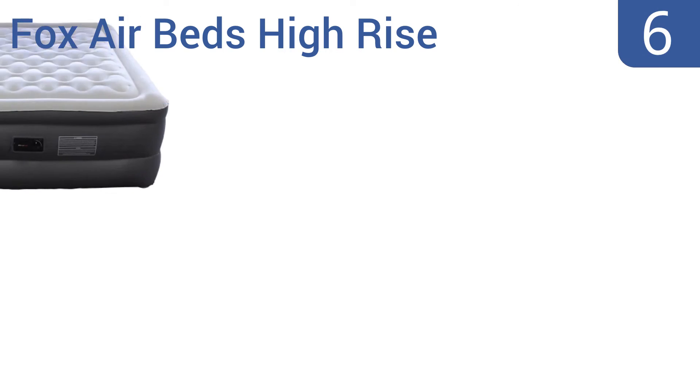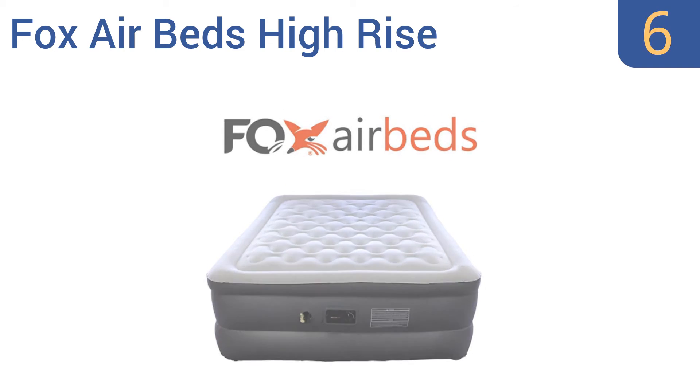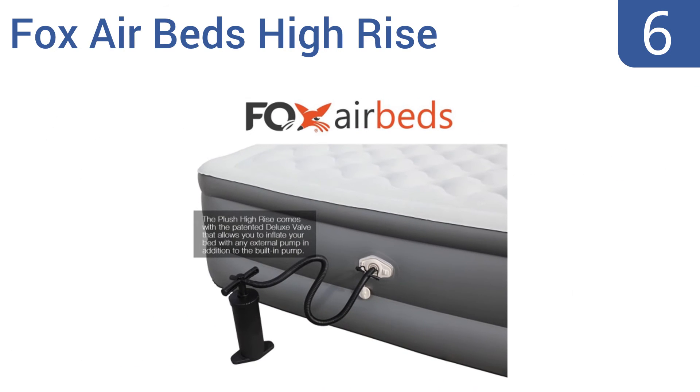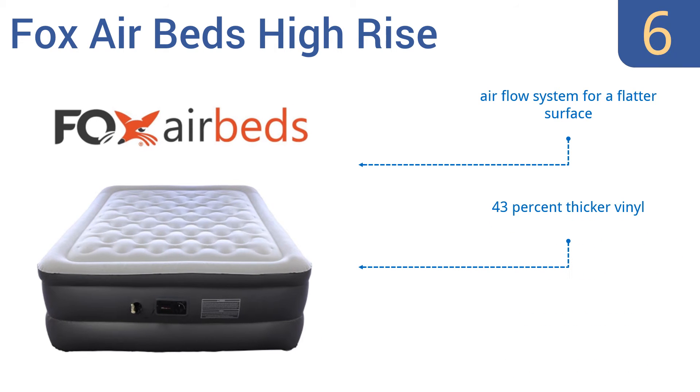Moving up our list to number 6, the Fox Air Beds High Rise sits 25 inches off the ground, so you don't feel like you're sleeping on the floor. It has a patented deluxe valve that allows you to inflate the bed with any external pump, in addition to the built-in pump. It uses an airflow system for a flatter surface and a 43% thicker vinyl. However, the pump doesn't shut off automatically.